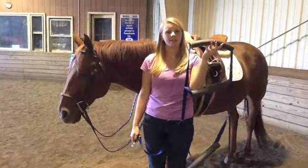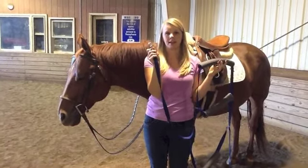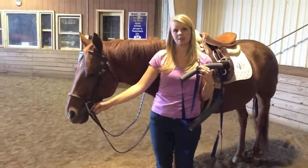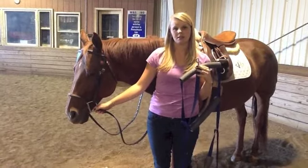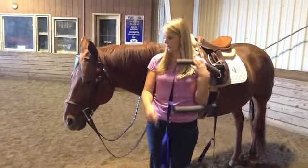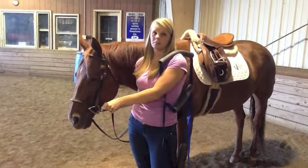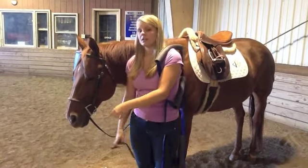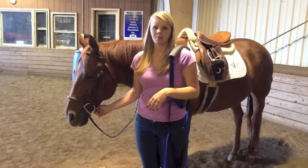Putting these reins on is very simple. As you can see, they have a simple snap that attaches to the bit, which is right here, and is inside the horse's mouth. The bit is responsible for helping you to stop and steer, which is very important in horseback riding. Removing traditional reins can be tricky, because it's a fine motor skill. If your rider has impairments in fine motor, you may need to help them with this task.